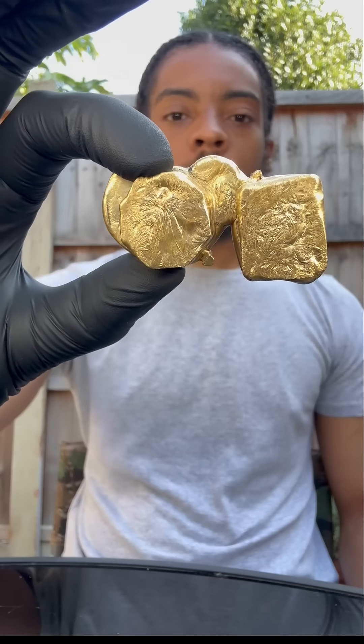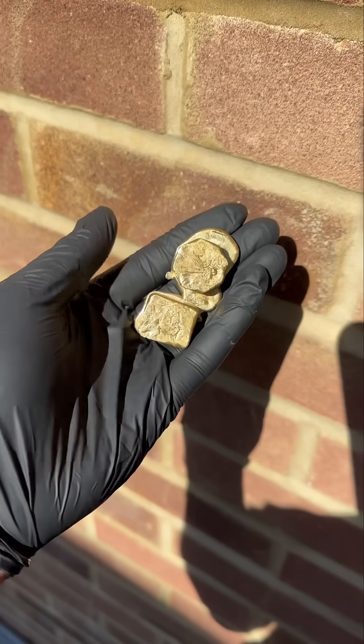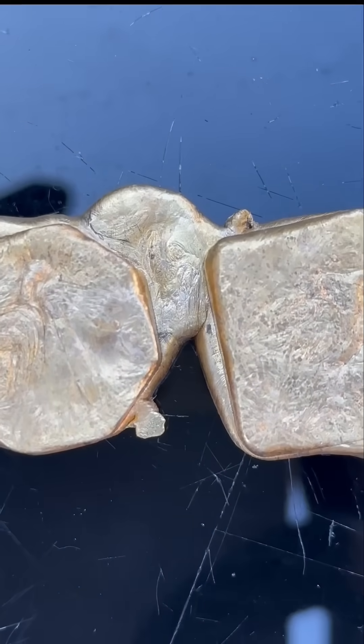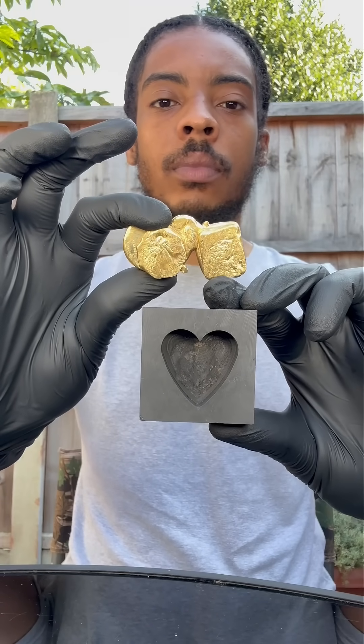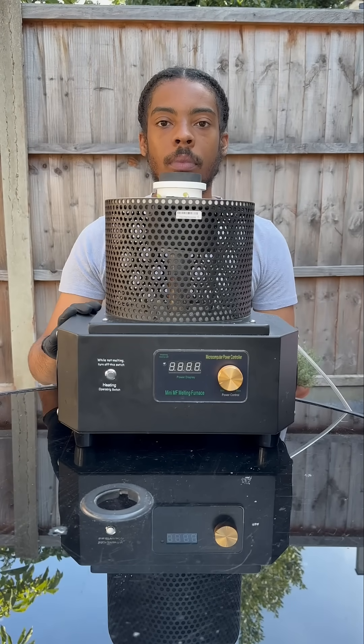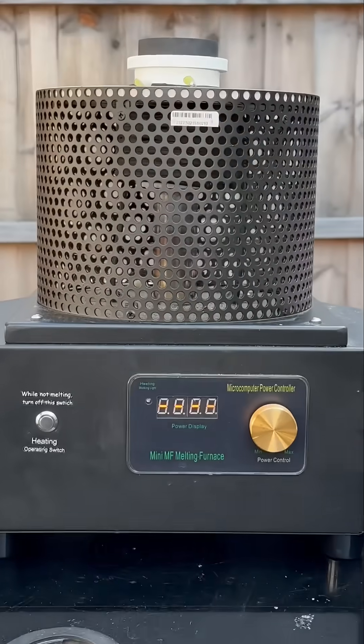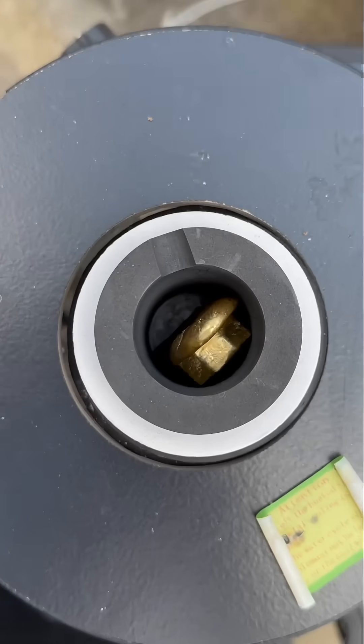A couple of weeks ago I made this brass alloy by mixing some copper metal with zinc, but as you can see the shape of it is bare dead still. So what we're going to do here is melt it down and remold it into this heart shape. We're going to slap it into the furnace and start heating it up. Obviously we've got to put the water pump in there to keep the machine cool, and now we're going to increase the temperature.